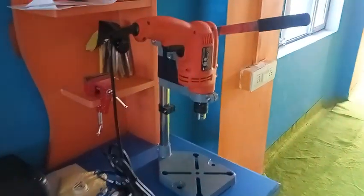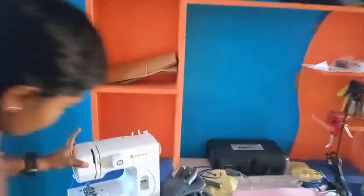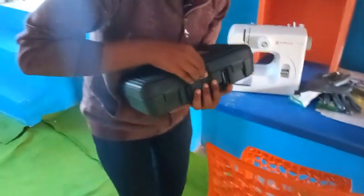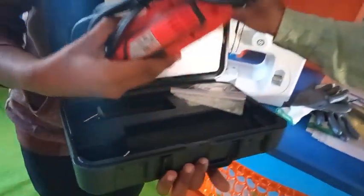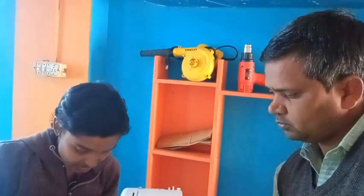This is the hard work section. We will teach them how to use the cutting machine. This is the drill machine. We will learn how to use the drill machine. There are many different components here in the hard work section.